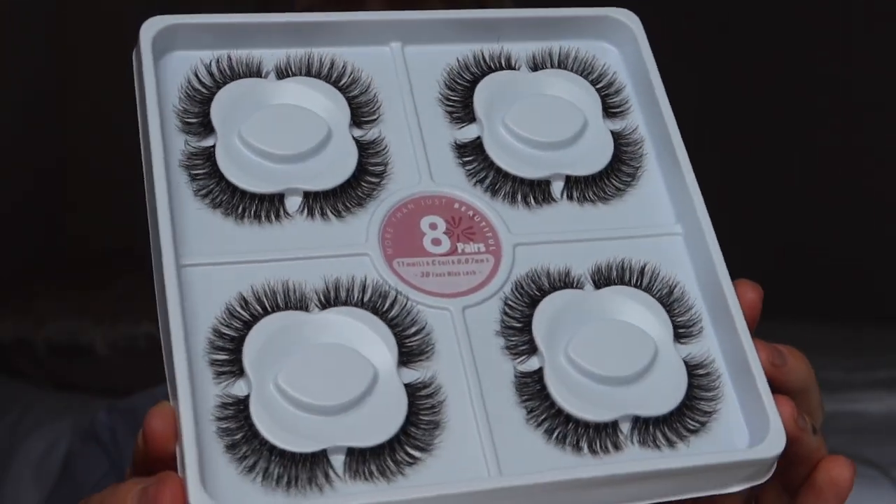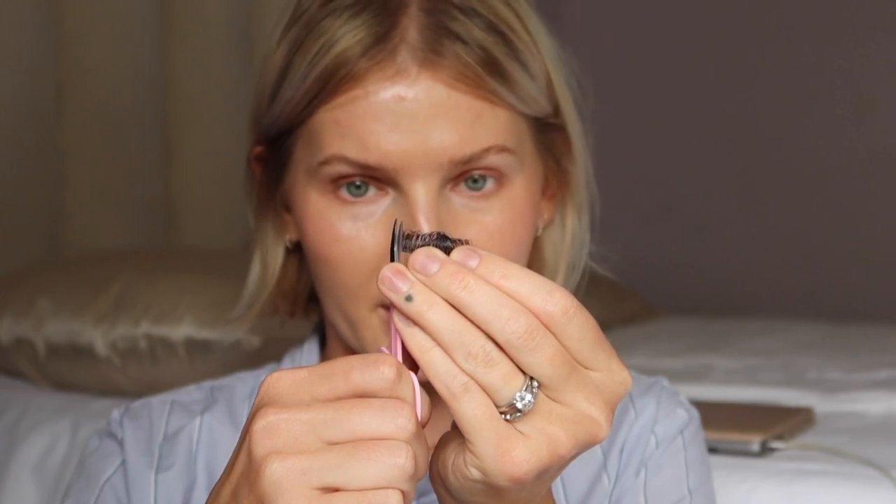I'm starting with lashes because they just make a world of difference. Here's what they look like — nice and fluffy. The band is thin but not the thinnest I've ever used, which is why I love DIY clusters: cluster lashes applied underneath always have a much thinner band than even the thinnest strip lashes. Because it's a strip lash, I'm going to cut it into clusters and trim the edges so the band doesn't poke me.